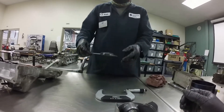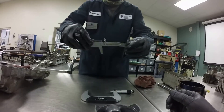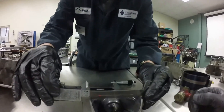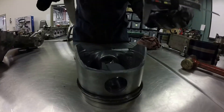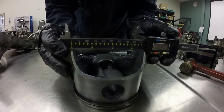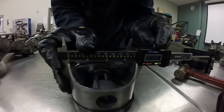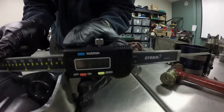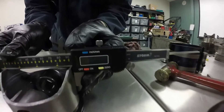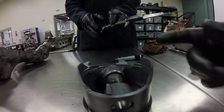There is another way you can measure the piston skirt — with a caliper, if you have one. It's basically measuring it the same way. We're going to put the caliper across the skirt of the piston and the measurement there is 3.661. So 3.661 — you can see they're very close.